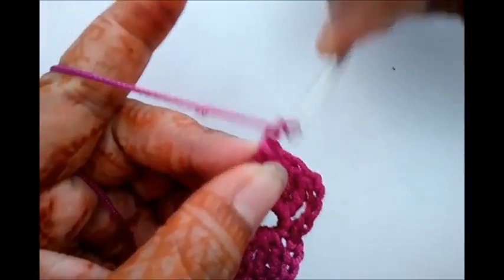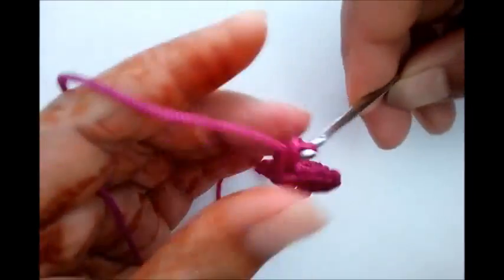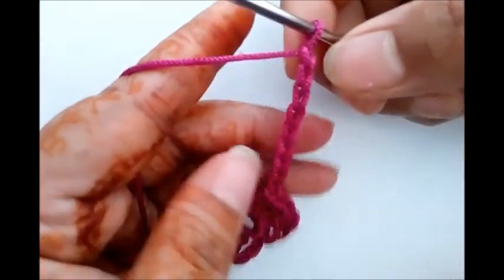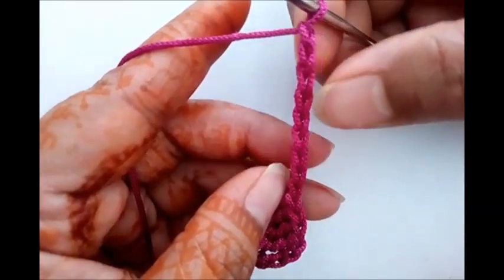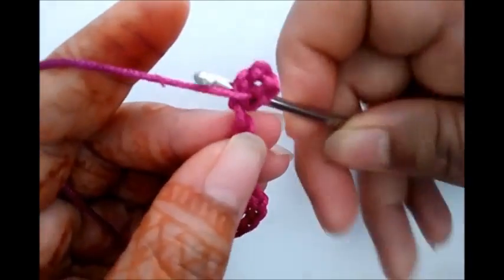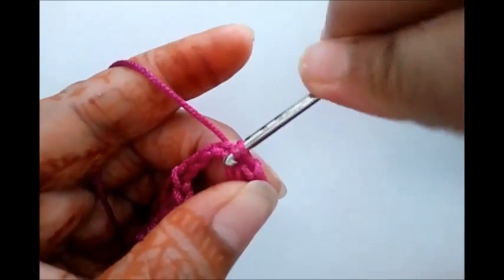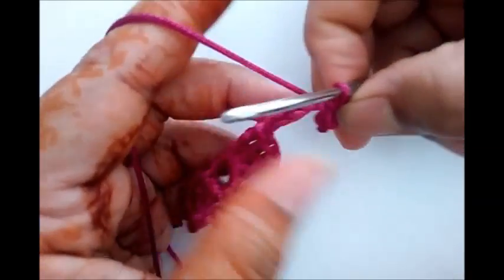Now we are going to make one more flower. For that, chain nine times — one, two, three, four, five, six, seven, eight, and nine. Now make a circle of first five chains — one, two, three, four, five — with the help of slip stitch. Just insert hook in the fifth chain and slip stitch.